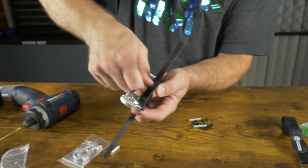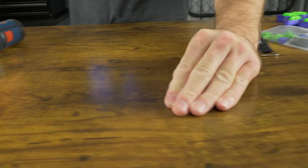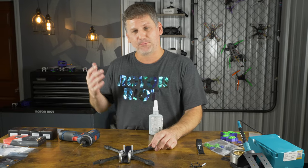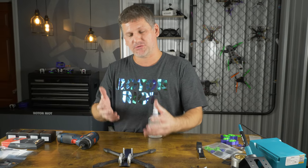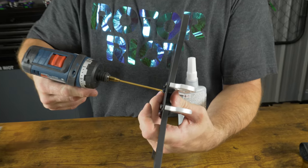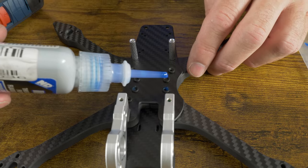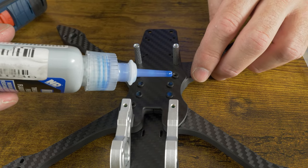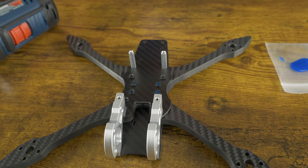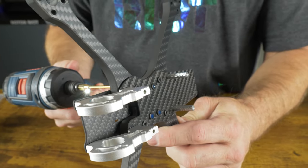Same thing on the other side. Now we've got all our screws in place. Now we're going to focus on adding some blue thread locker to the frame so these screws don't come off from all the vibration that happens during crashing. I'm just going to back these screws out just a tiny bit and then drop a drop of blue thread locker into those holes in each of the press nuts.